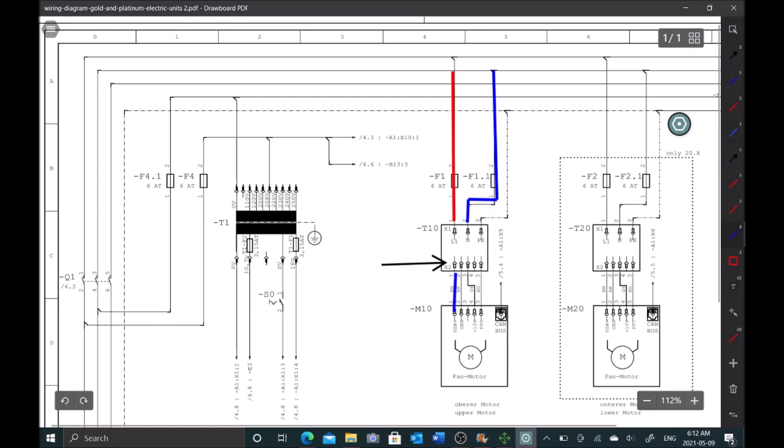We have correct DC voltage at X2, meaning we're sending correct power to the board on pins 1, 2, and 3. We have power at the load but the load is not working — that means the motor is bad. Let's go ahead and change this motor out.